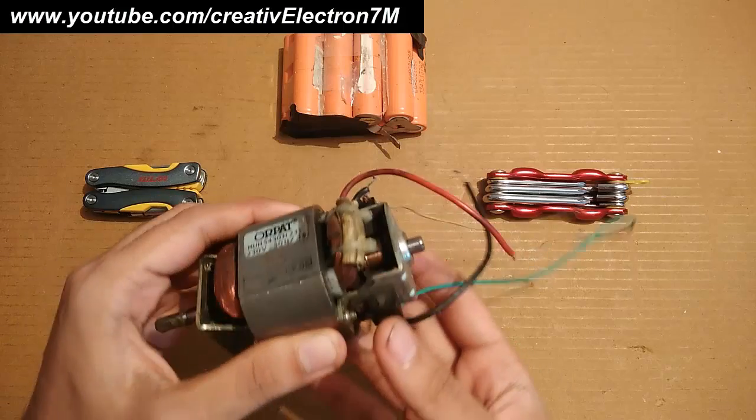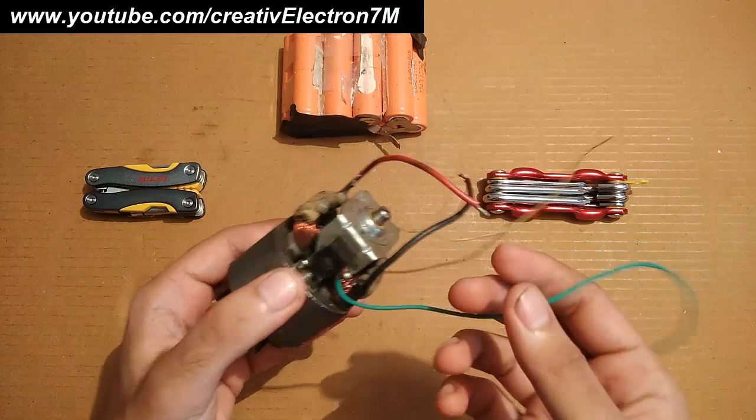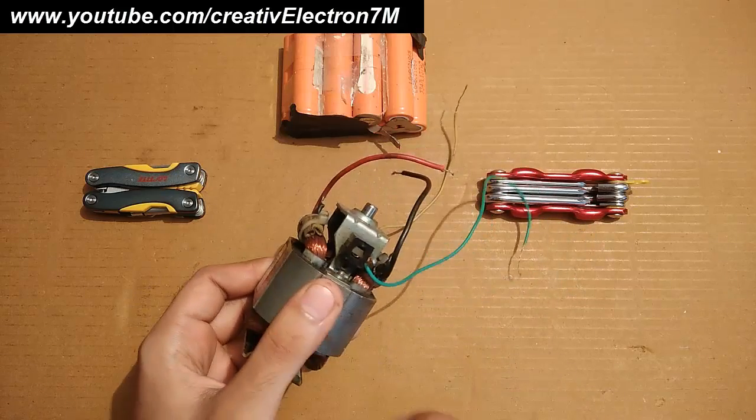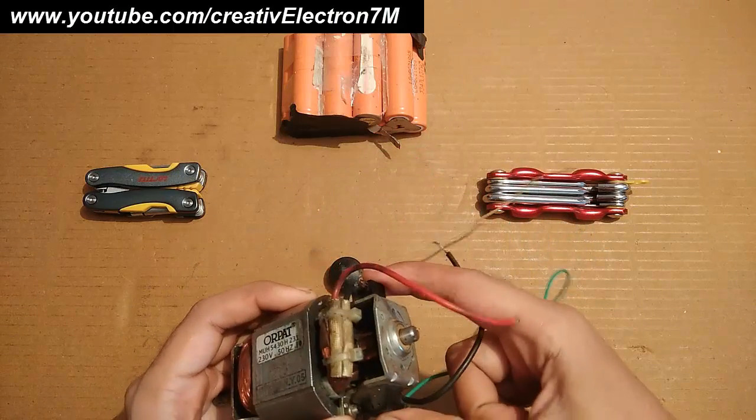The first thing you should notice about this motor is that it has 6 wires — 4 from the field poles and 2 from the armature windings.